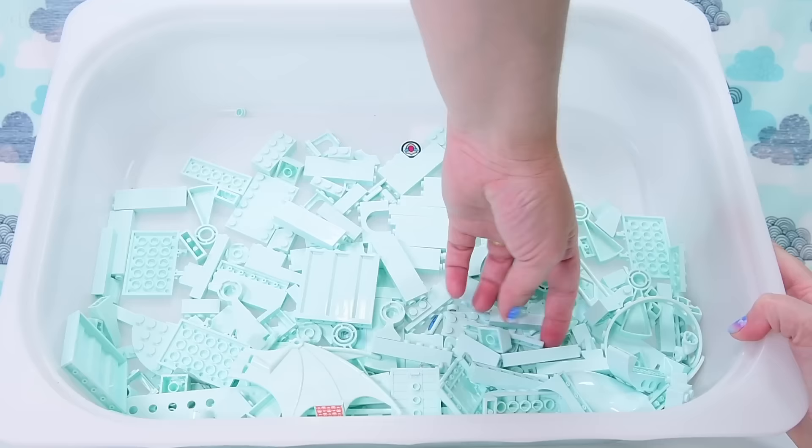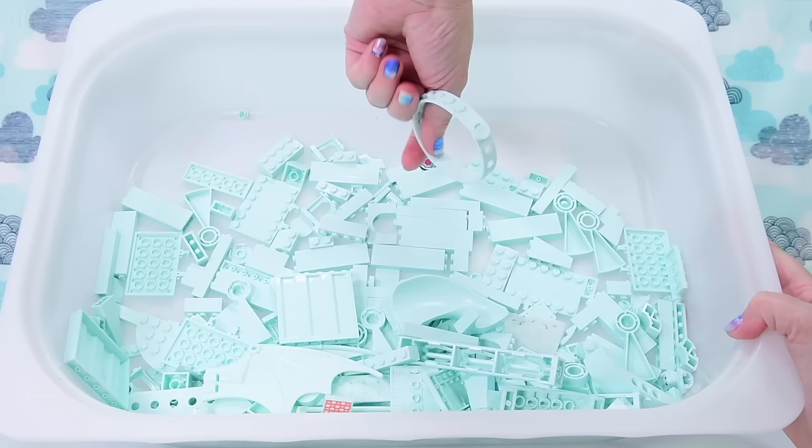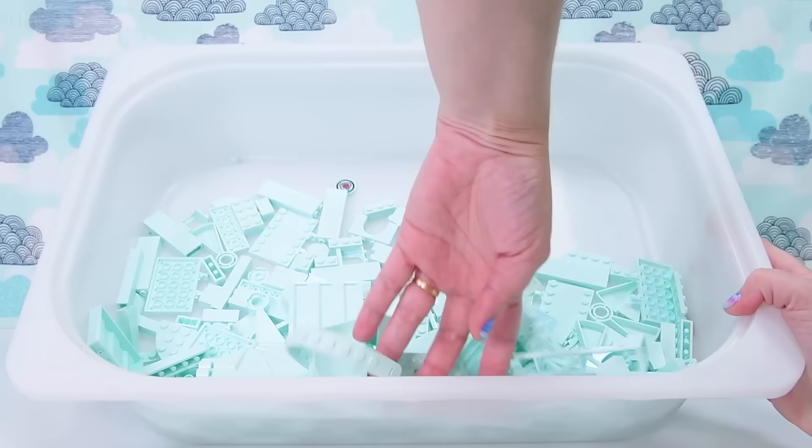There are a variety of interesting shapes in this color, like the wristbands from the Dots theme. There's scaffolding, there are slides, there are those windy staircase-y things, but there are a lot of things we're missing, like clip pieces.